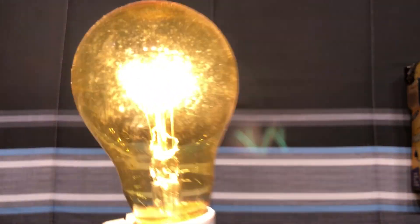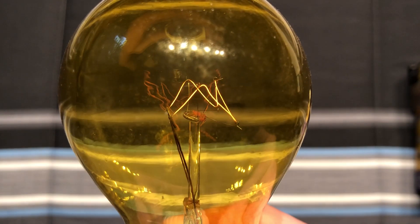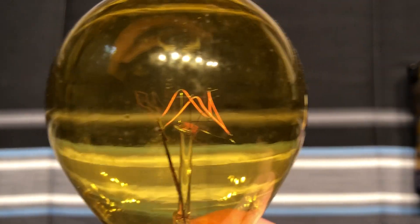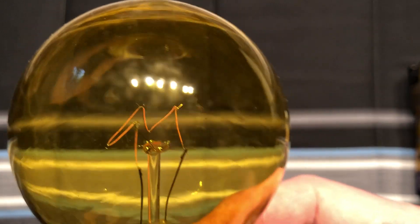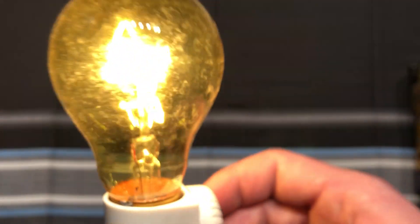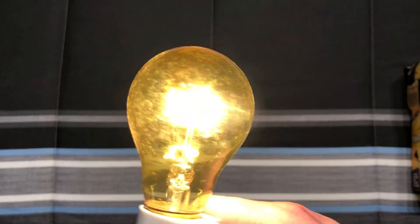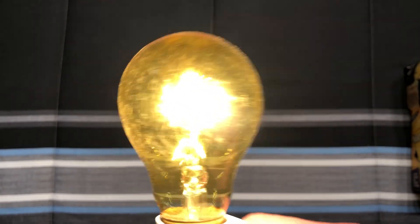Let me turn on our light again, because that helps the camera focus. Now we'll dim this down so you can see the filament glowing, so that's always cool. Just an overall unique bulb, mostly because of the filament structure.